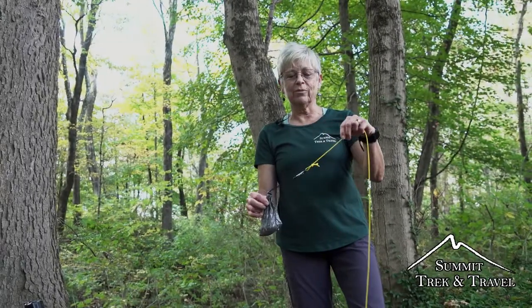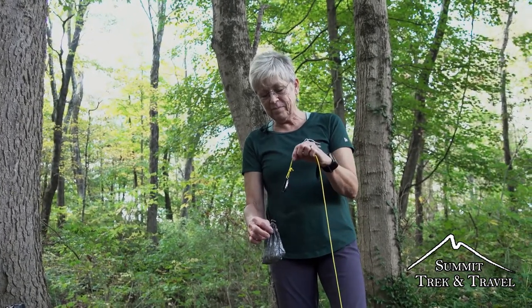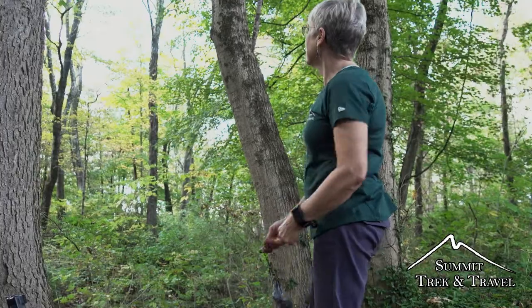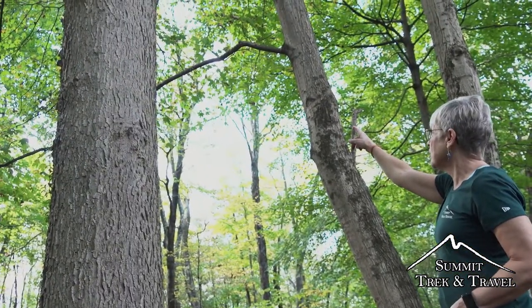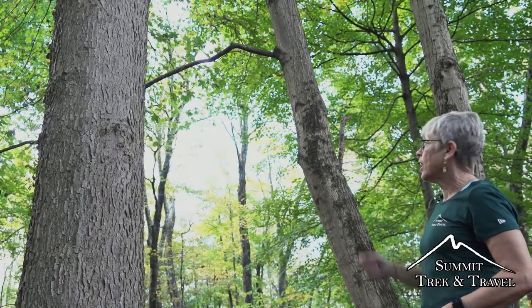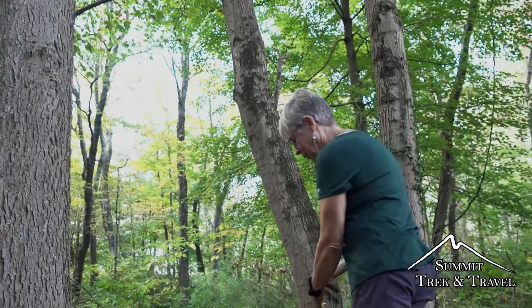First thing I'm doing is putting a weight on the end of my line. I have this awesome little rock bag that was made for this purpose. I've got just a small rock to give it some weight because this line is not going to go over by itself. The goal is to shoot for that branch up there — I want the rope to end up being about four feet out away from the trunk of the tree and not tangled up in those little branches up there. That's the goal. So here we go.